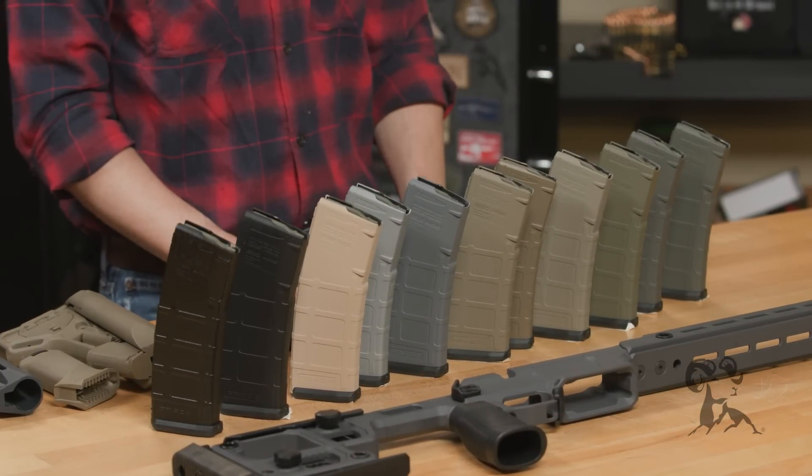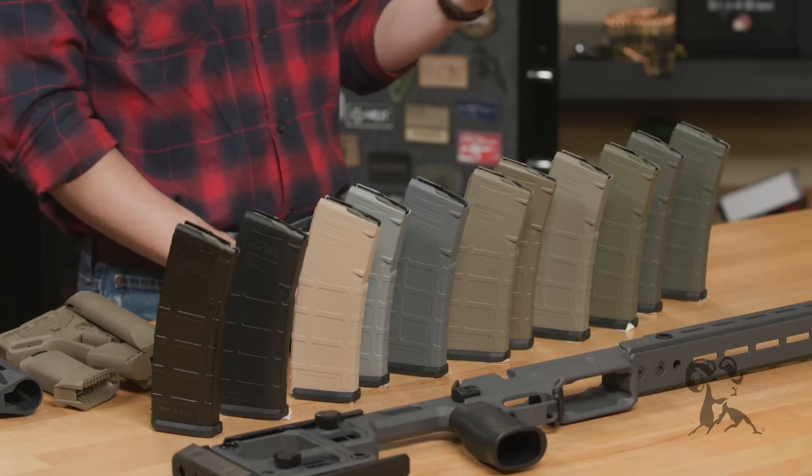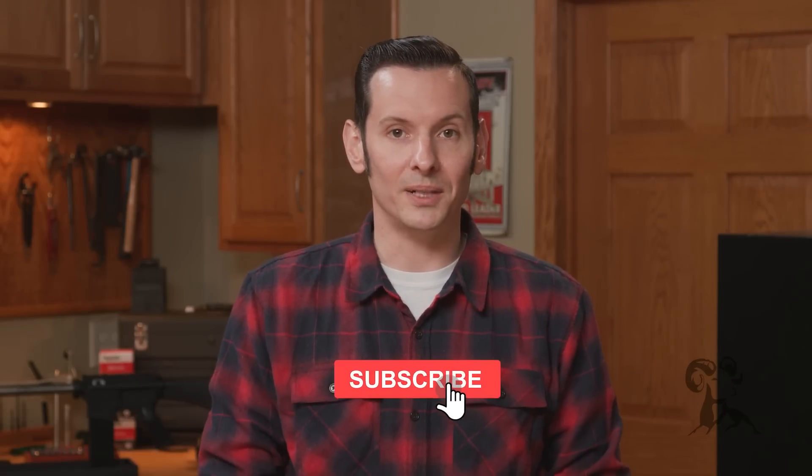Hopefully that gives you a pretty good idea of these colors compared to each other. This is every color of Alumahyde we currently carry at the time of this video. I'll note — if you have a can that says Magpul Flat Dark Earth or just Flat Dark Earth, that's all the same color as Magpul Tan. We're going through a bit of a transition period with our colors, so whichever one of those you have, that's all technically the same color. From here on out it should be all pretty consistent. If you have any questions or comments, feel free to give us a call on the tech line — we'll be happy to help you out. Thanks for joining us and we'll see you next time.